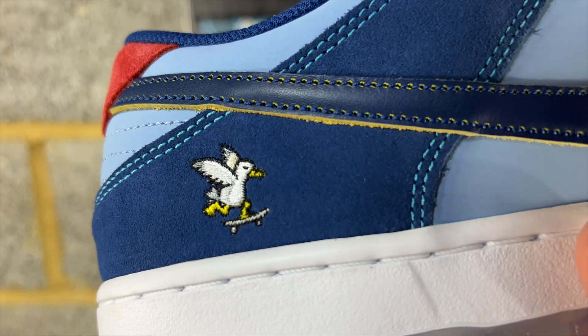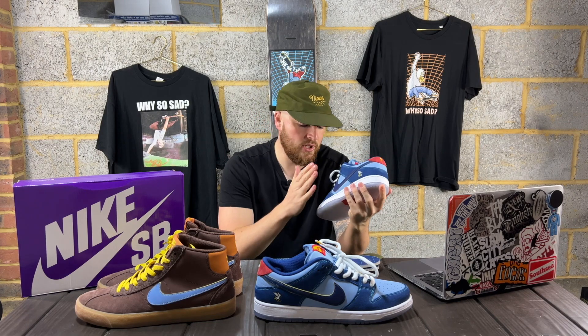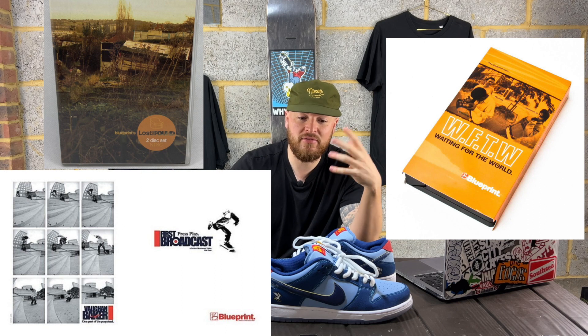You have the predatory birds on the outer of the left and right - on the left of this pair you've got it cycling, and on the right side you've got it skating. Majority of people love a little logo on the heel tab - you think back to the Pigeons - and I really love it too, so it's a really nice detail. This pair has actually led me to look back at old Blueprint videos from around the time I was fully immersed in the skate scene. Life took over and I drifted away, just having to earn money and survive, but recently I've dived back into that world and been able to start purchasing shoes like Dunks, which has been really nice.